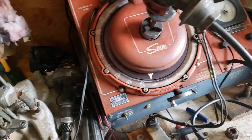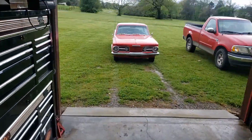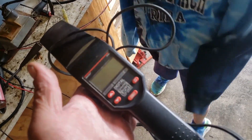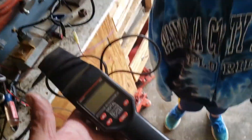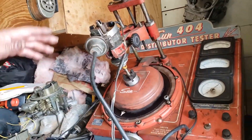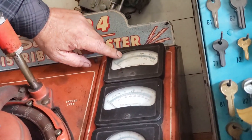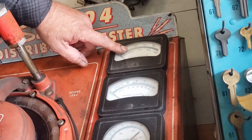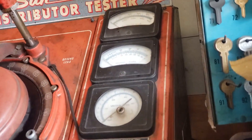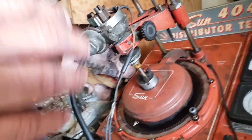The machine is not necessary to do this job — a good timing light is really all you need and you can do everything on the car. But we're going to use the machine and show off. Now, the distributor spins at half the engine speed, so if you see 1,000 RPM on this machine it means 2,000 RPM at the engine. If you're running a points distributor on a GM, there's a little window where you stick an Allen wrench and tune your dwell right on the machine.